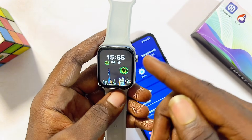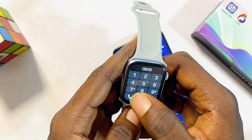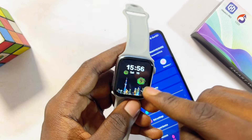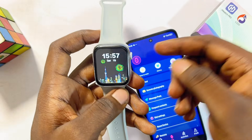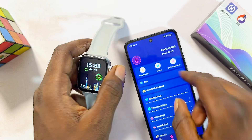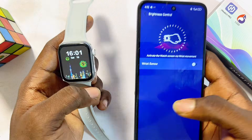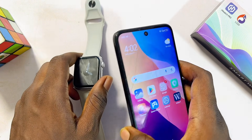You can also make and receive calls from your HiWatch Pro smartwatch. Come to the call icon on the smartwatch and make any call directly from there. Whenever someone calls you, you can receive it on the smartwatch without touching your phone. Additionally, if you misplace your smartwatch, use the 'Find' option in the app — click 'Find' and your smartwatch will start making a noise so you can locate it.